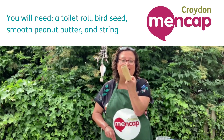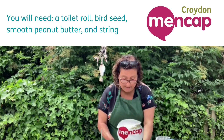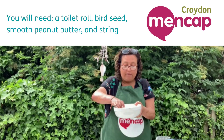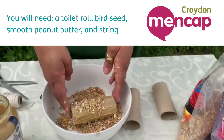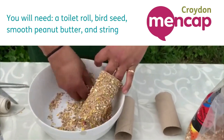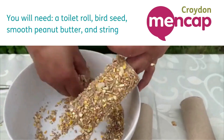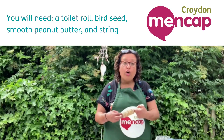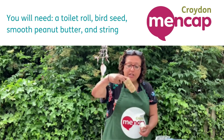Now what I'm going to do is just throw it into my mixture of bird seeds and roll it round and round in the seeds. Once you have rolled your peanut butter roll in all the seeds like so — as you can see mine's completely covered.